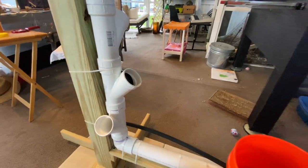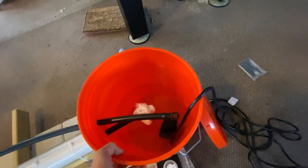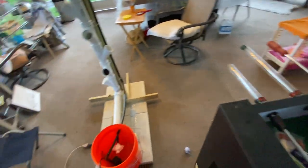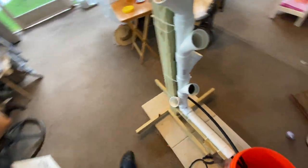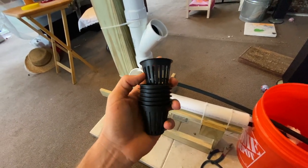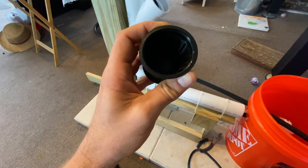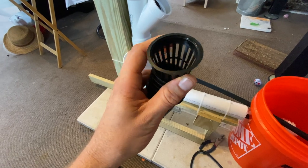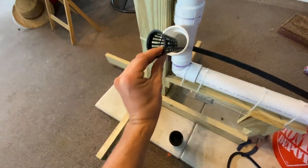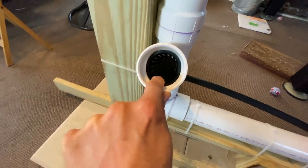Good morning everybody, this is Raven Sky Organic Kitchen Living. Today I'm going to continue with the build-out. I've had time lately — I've got to wear many hats in this family — so I'm trying to get this done as quickly as I can within reason. I've got the two-inch net cups and I'm just going to pop them in there and push them in with my finger, and they kind of stay right where they should be.